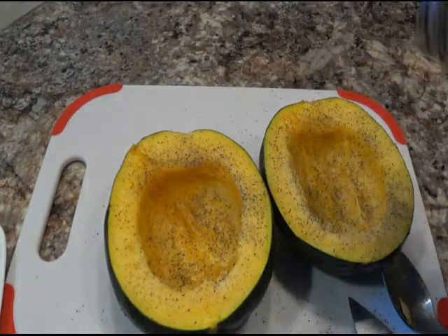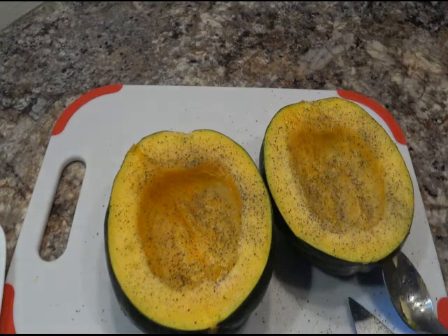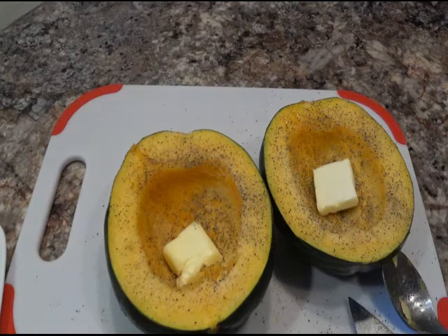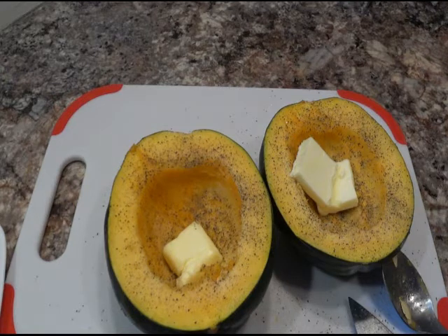We'll be using the pizza oven for this since I already have a hot fire going because I made a pizza. Throw some butter in there — put a little bit more. I didn't put too much salt in there because this is salted butter.